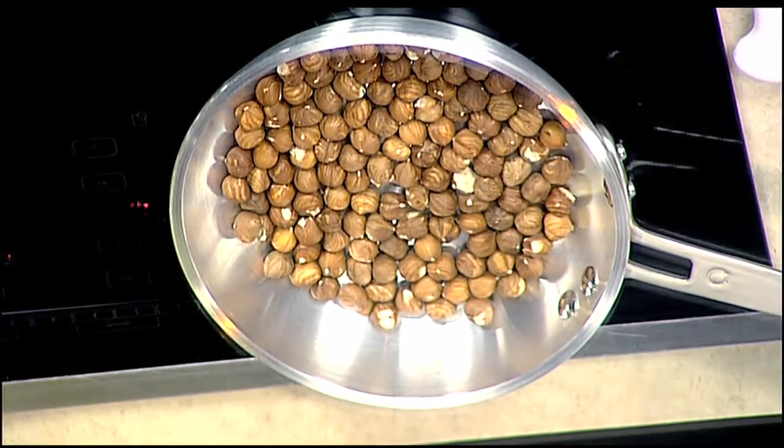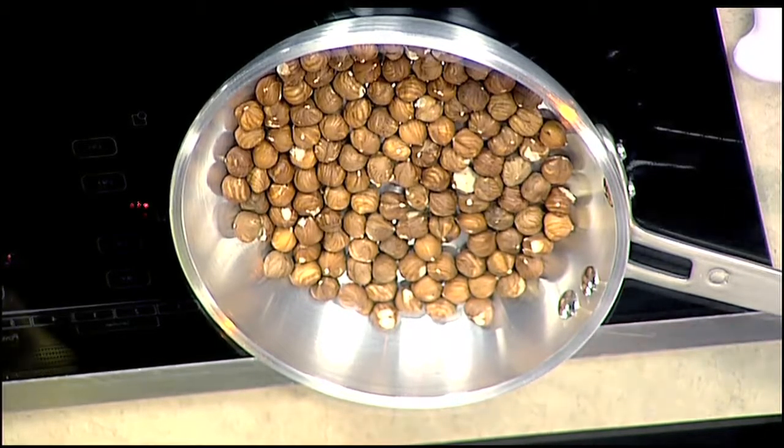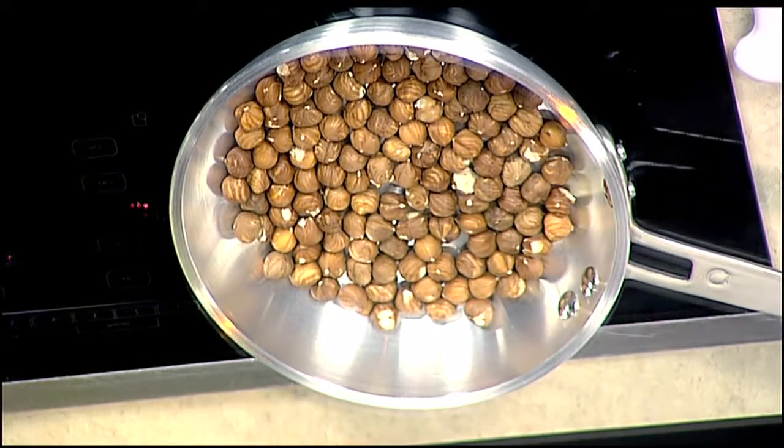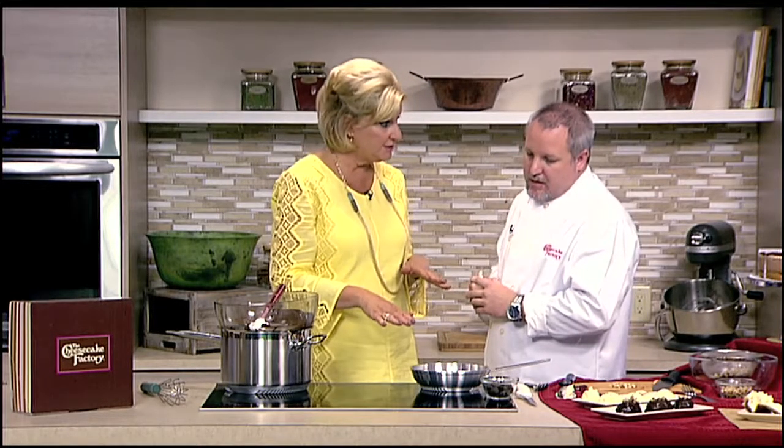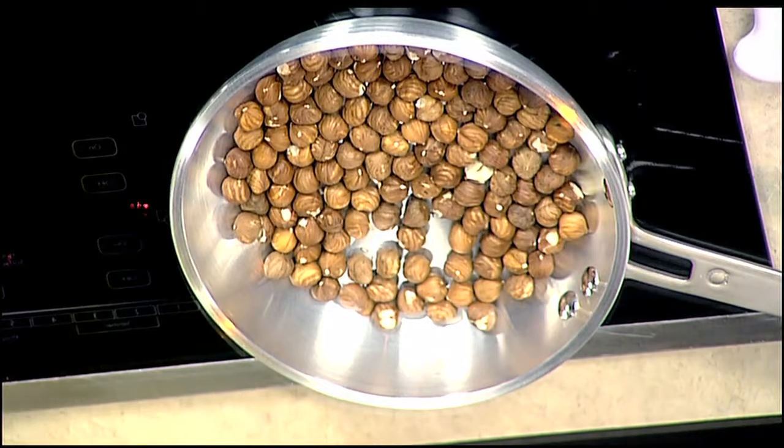Let's talk a little bit about the hazelnuts, because you had a hard time finding them. It is a little difficult to find hazelnuts that have been peeled. We found them at Whole Foods, but they did have the peels on them. So you have to have a little bit of patience to get those off — crunch them down, rub them together, and it comes off a bit quicker. Both Whole Foods and Fresh Market carry them. Now you're starting to lightly toast these hazelnuts while we keep tempering the chocolate.